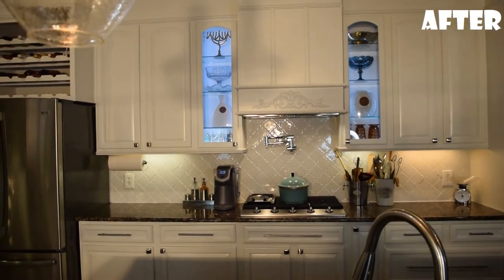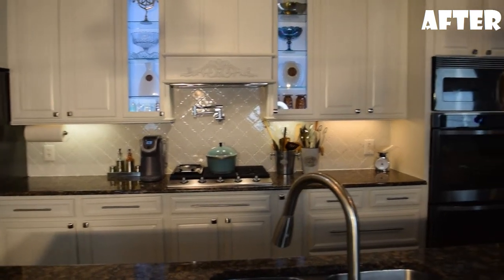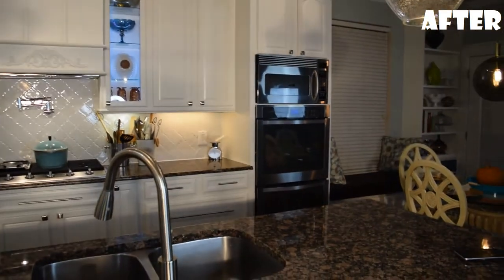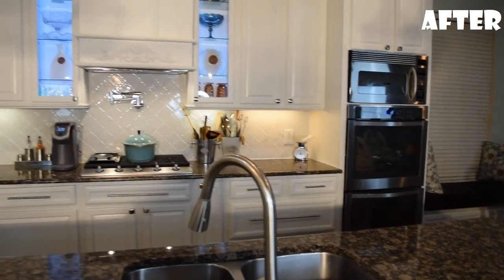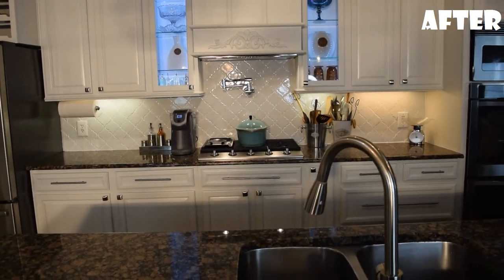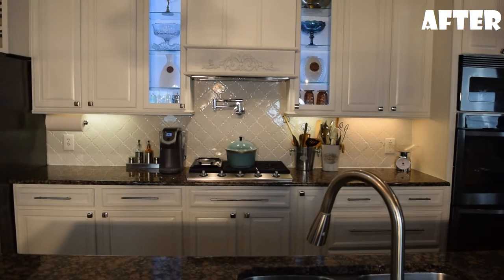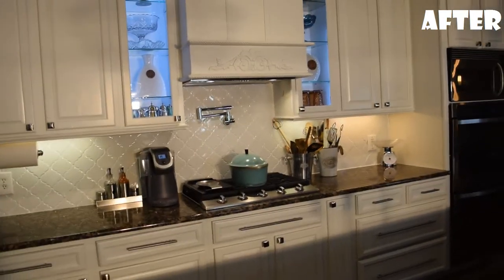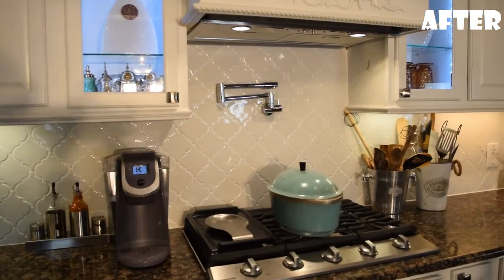Another thing that we did is we moved our microwave — it used to be right there above the stove. We moved that over here to the bank of double ovens. We took out a drawer at the bottom and dropped the ovens down so that the microwave wouldn't be too high, so it's basically the same height as before, just in a different area. Another amazing thing Habi did is run the plumbing and add the pot filler that you see over there, which makes it easy to fill up a big pot right on top of the stove.